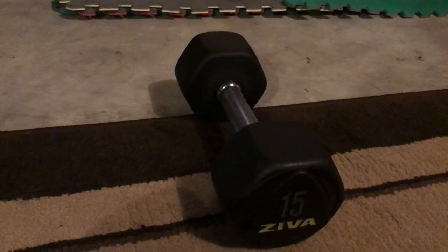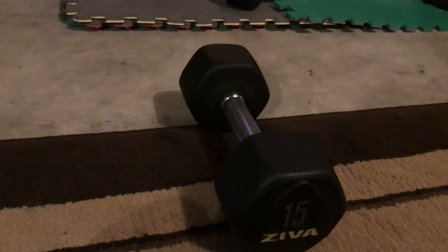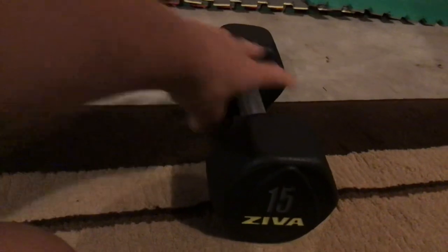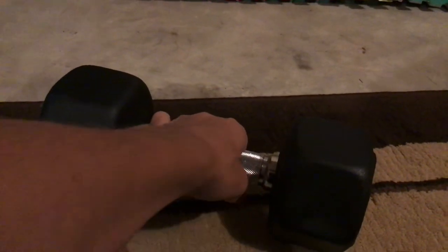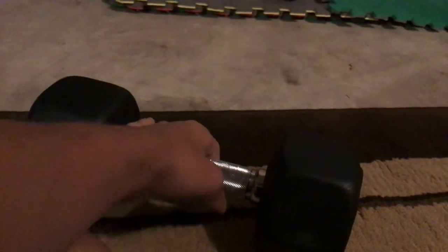Ziva Studio Virgin Rubber Dumbbells are designed to maximize results during the most rigorous workouts. Long-lasting commercial grade cast iron head with a durable virgin rubber finish. See here — they are also comfortable with an ergonomic grip, designed with a unique non-volt tri-bell shape to add stability during floor routines.